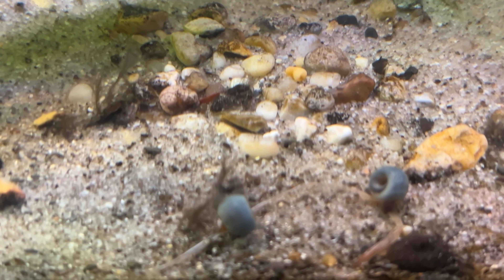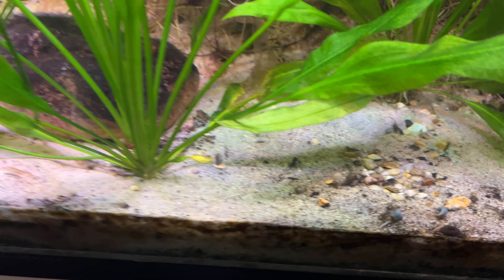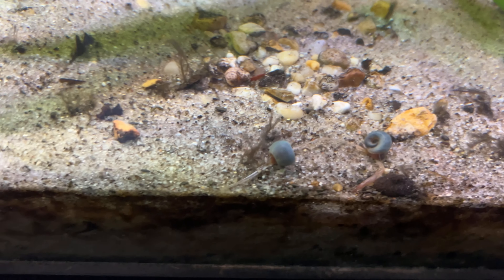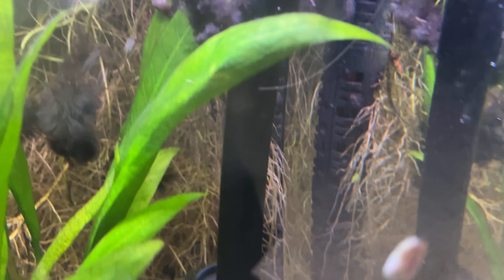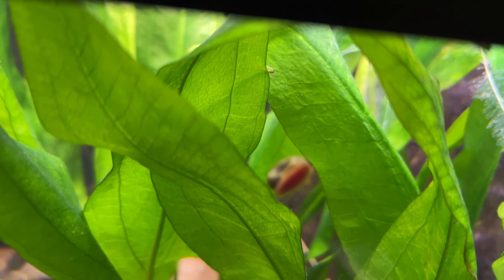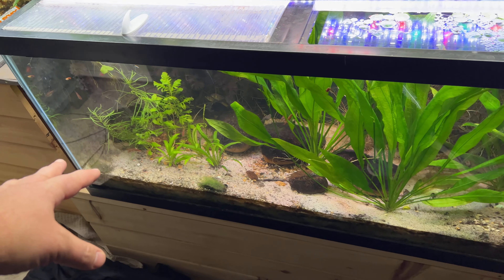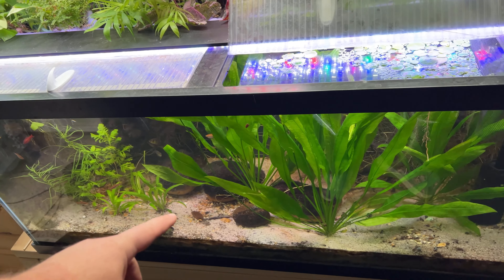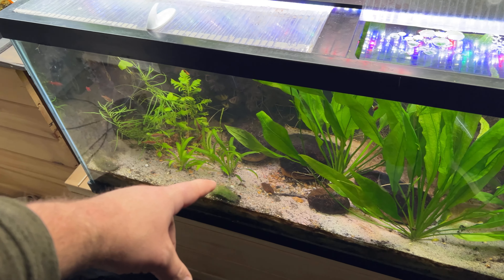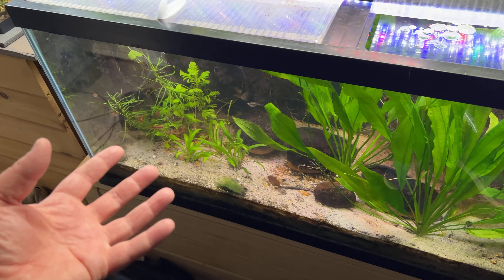Check out these blue ram's horn snails. Aren't they beautiful? Now these ram's horn snails came from the tank I showed you earlier, and these are so much bigger and they look just healthier in general. Here's another one on the glass. I've got a few reds in here as well, or pink, but this water in here is harder — it's got more mineral content. And I think the reason for that is really because there for a while there was a limestone rock.